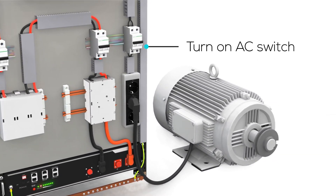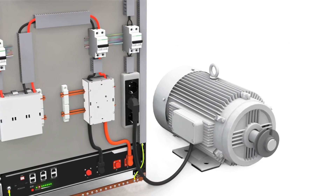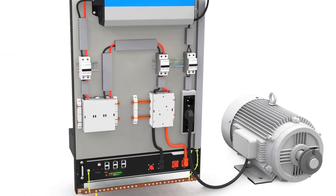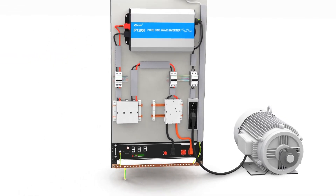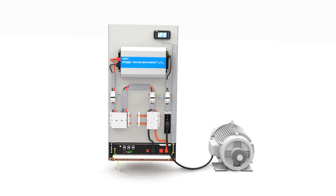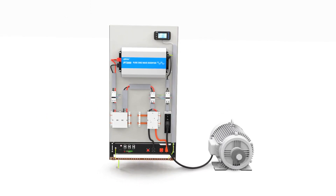With the inverter activated, your electronic devices will be operational. You have successfully installed your EP-Ever IPT series inverter. However, before you start enjoying the benefits of solar power, it's essential to have some tests conducted by a technician. Stay tuned, as we'll be releasing another video addressing this topic soon.